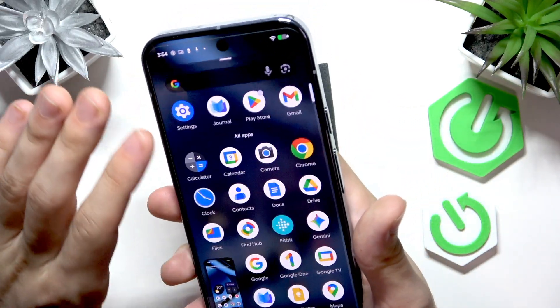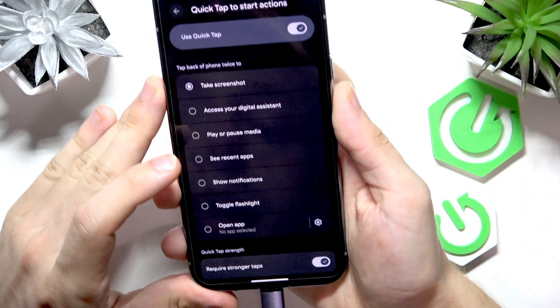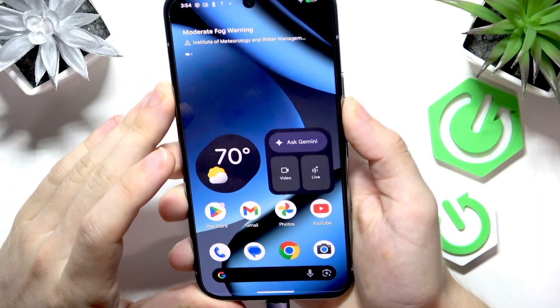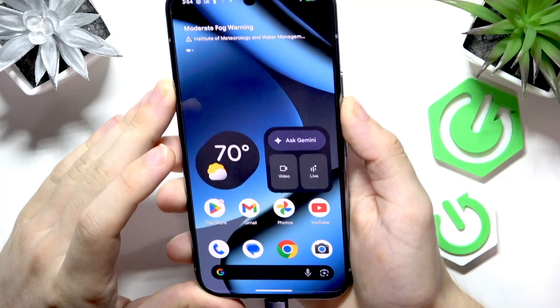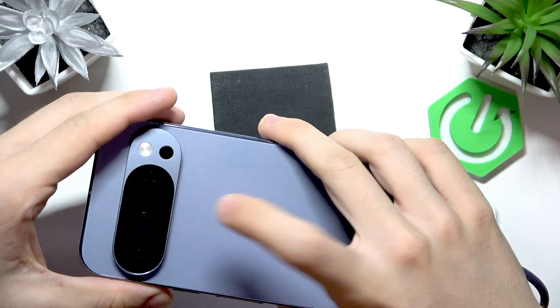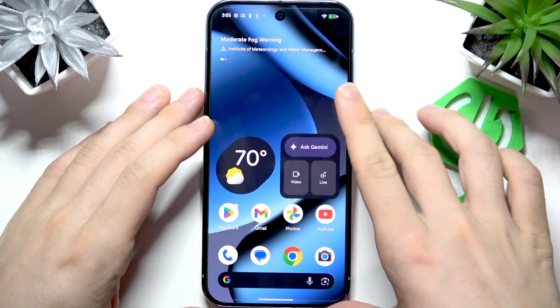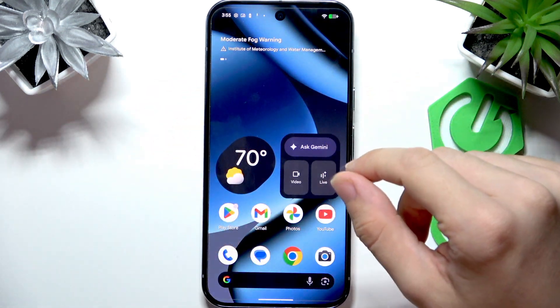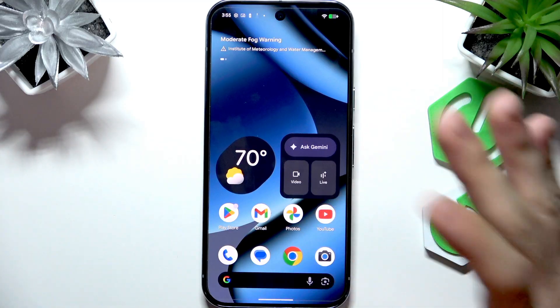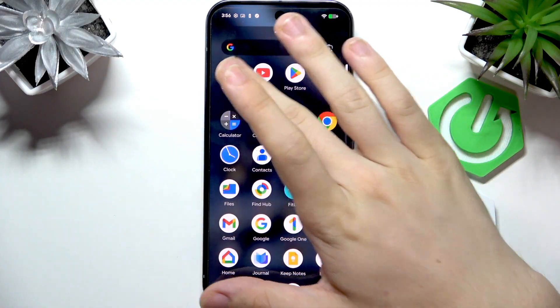You can also require stronger taps in the settings if you prefer. It sometimes takes getting used to, but it will work for you. Now let's move on to the next method.